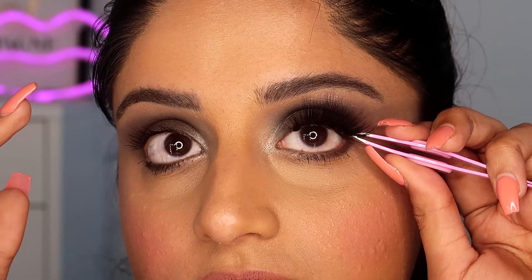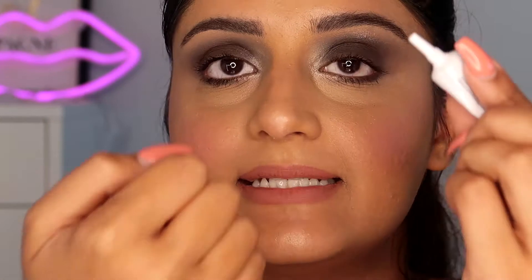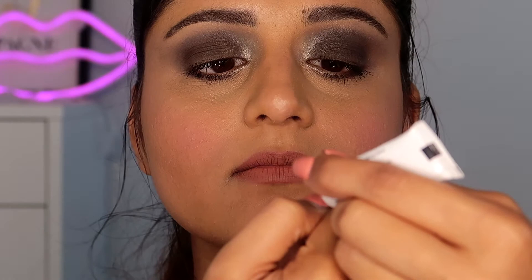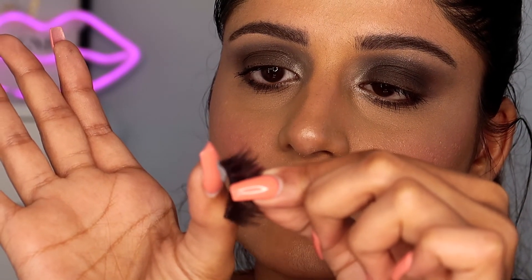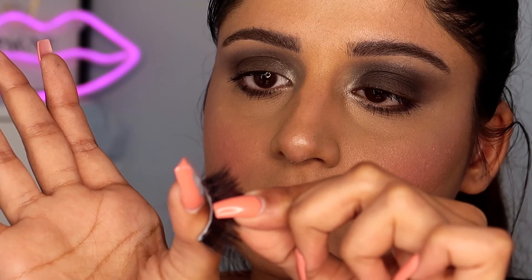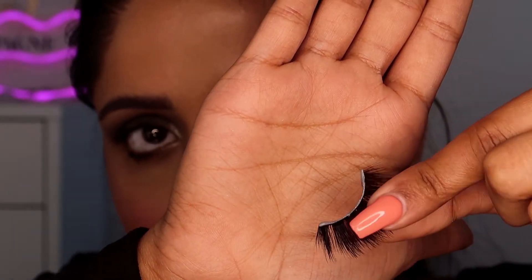I need to cut a little bit again — alright, this is perfect now. Now we are going to apply the glue. I take it on the nail of my thumb finger, then swipe the edges of the lash band like this. Apply a decent amount of glue on your lashes — don't keep it too little or too much, otherwise it's difficult to dry.